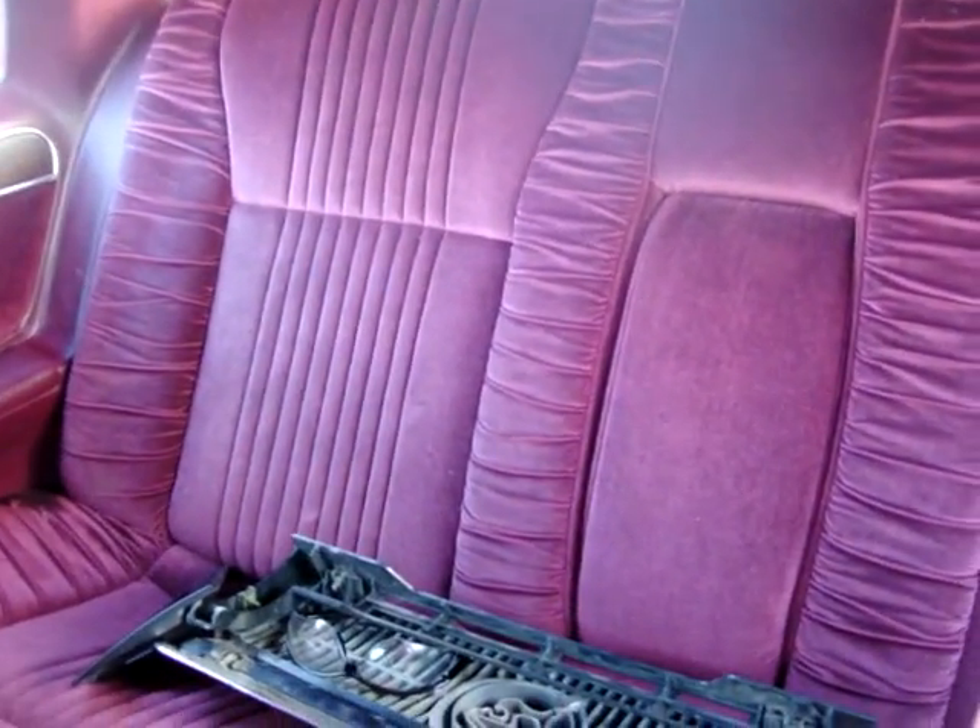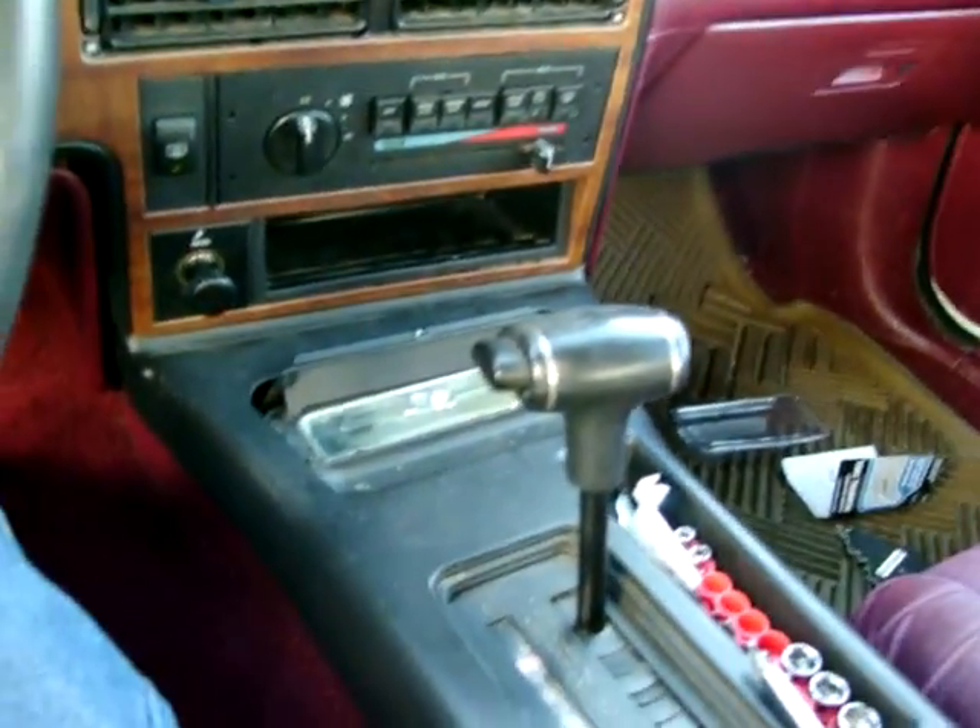It has an automatic back mirror. In the back, we got a little armrest. Red interior. Problem — some people broke some stuff on it. It's very nice. It has automatic seat belts also.